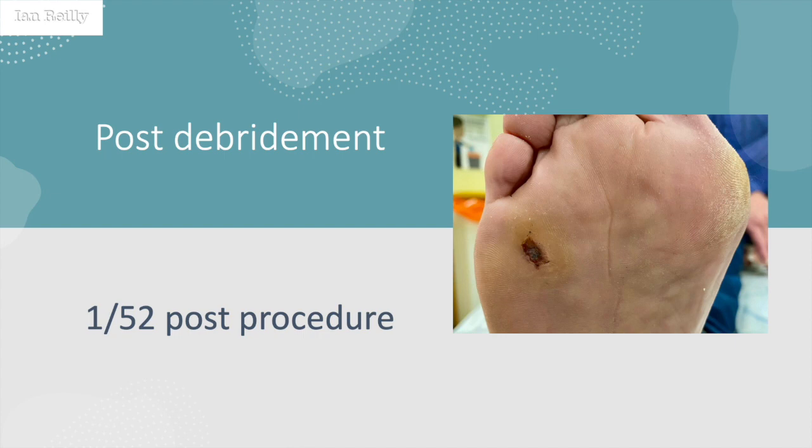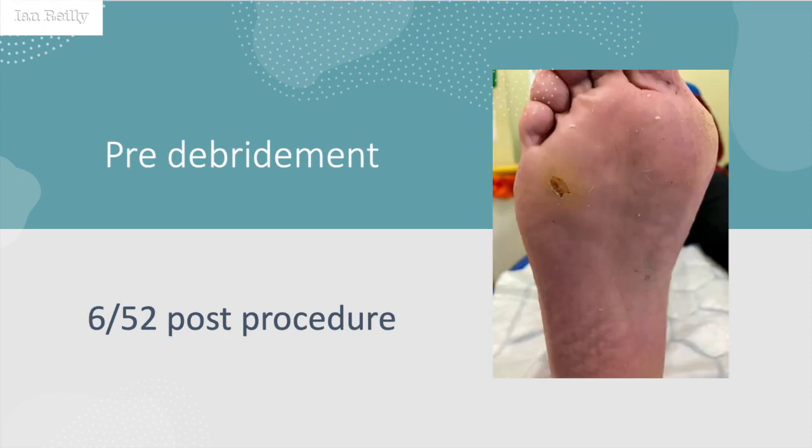This is her one week post-debridement of the lesion. At this point she's just sat down, and this is just taking off the dressing. I had the histo report back and it came back as verruca-stroke-corn — it didn't make a clear distinction one way or the other, but no great surprise that it didn't come back just as a corn. So this is at one week.